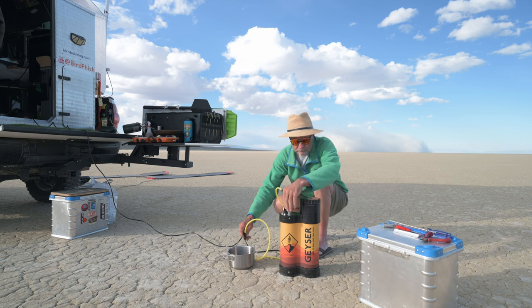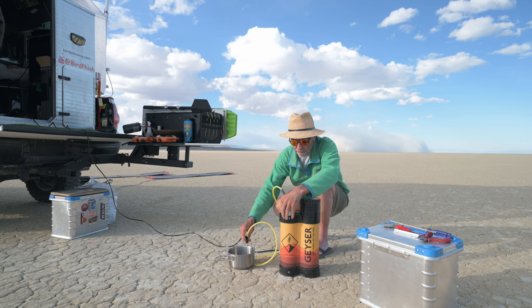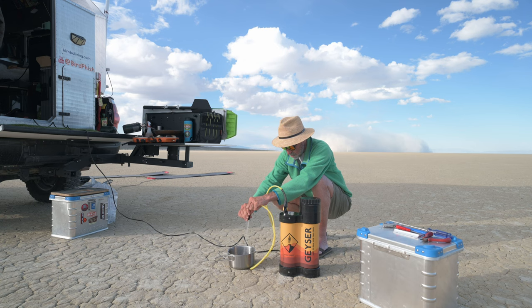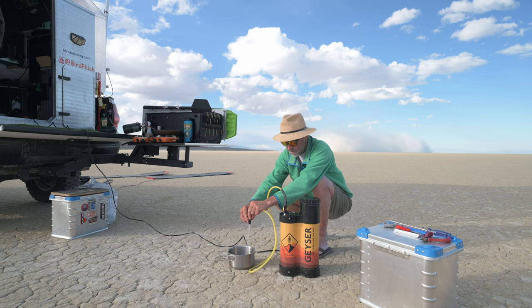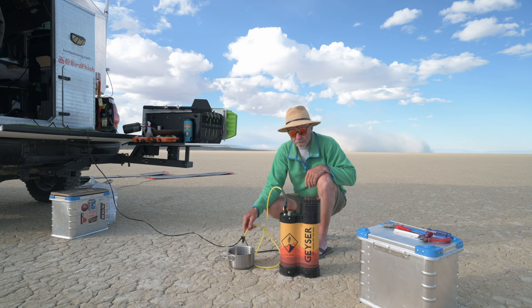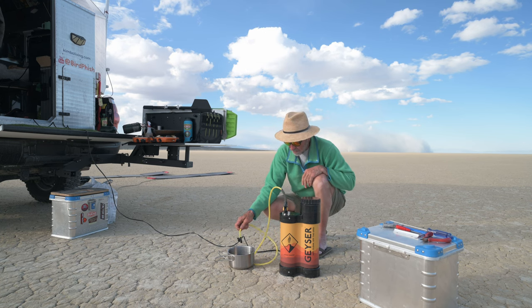Turn the pump on — yep, it's working! No problem. We got a shower now. I'm happy.